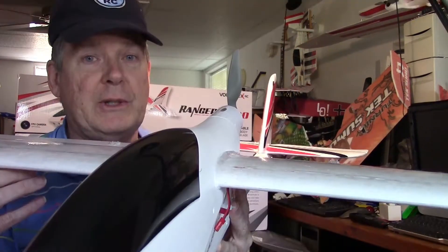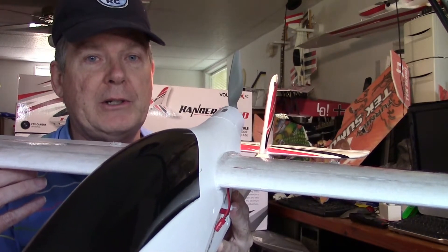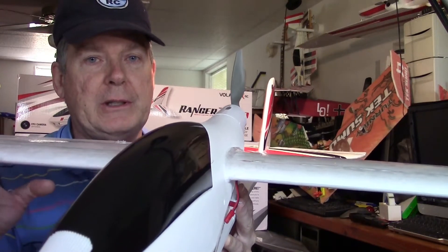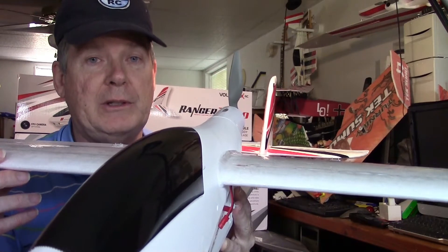Hey, this is Dave from ERC, and I think it's time to go over some of that long-awaited flight footage of the maiden test flights of the Volandix Ranger 2000. To get started, I want to talk about the two launches. You'll see Barney launching the plane and me doing the controls, but you'll notice there's a little dip when it first takes off. Let's go ahead and look at that and what we did to correct it.